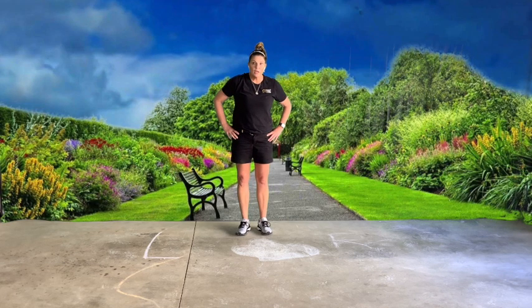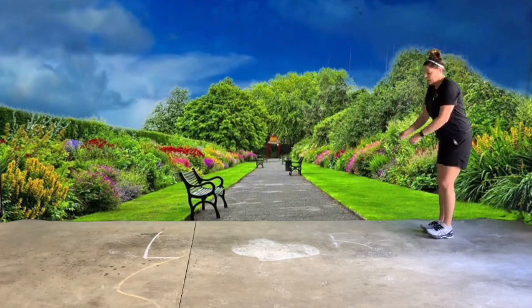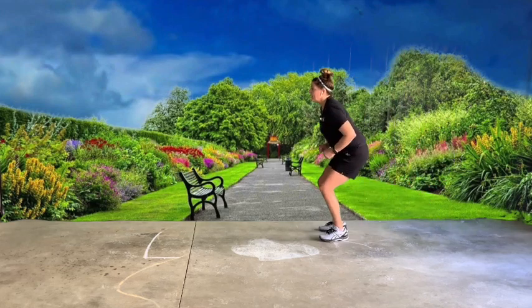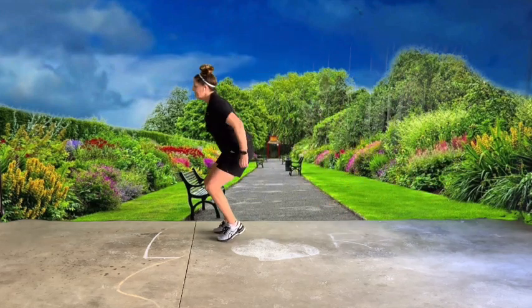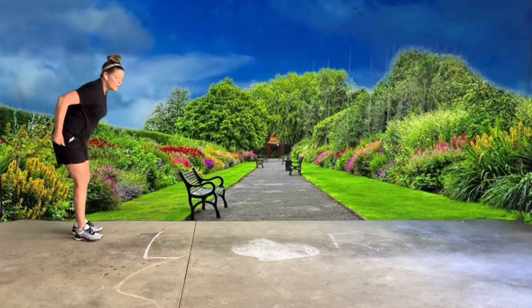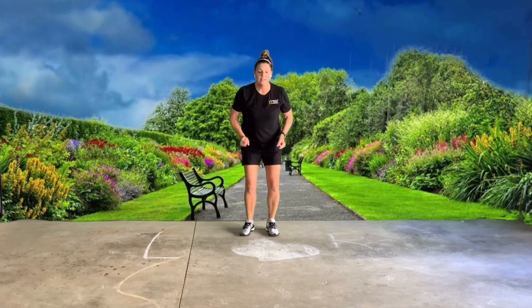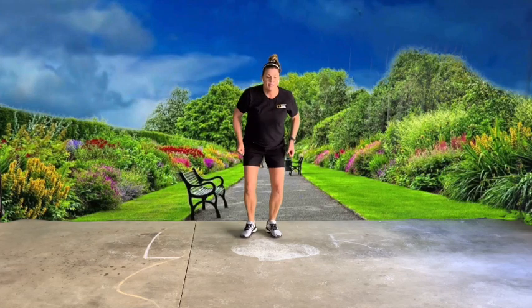Now we are going to do kangaroo jumps. Kangaroo jump is nice and big — two feet together and you're jumping nice and big. If you don't have enough room, you can just jump in place like this.